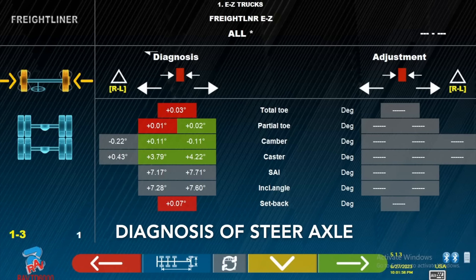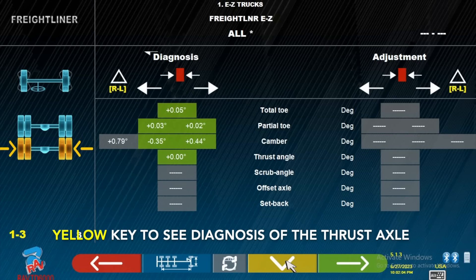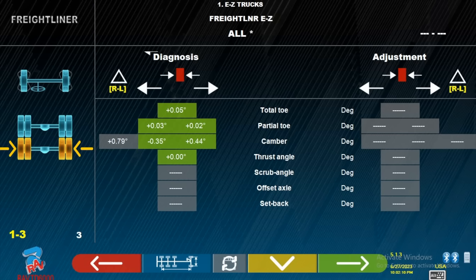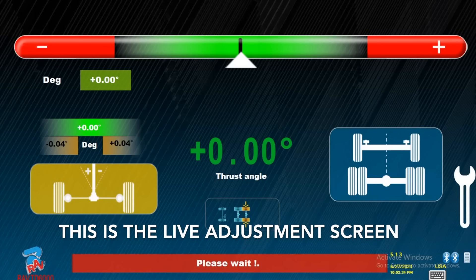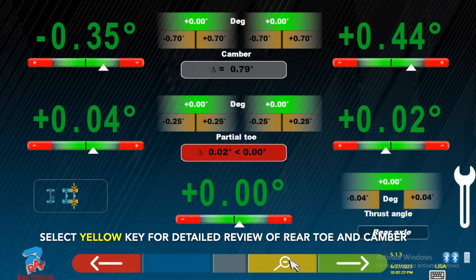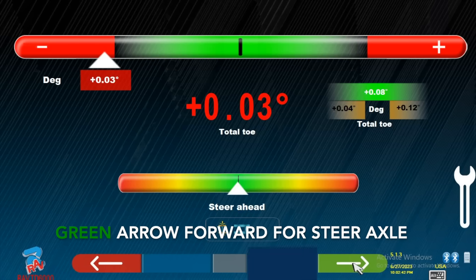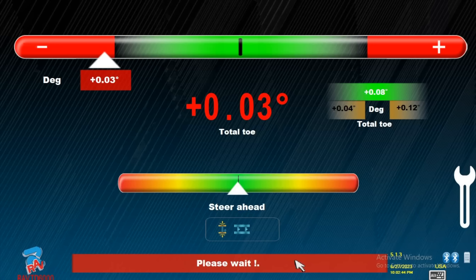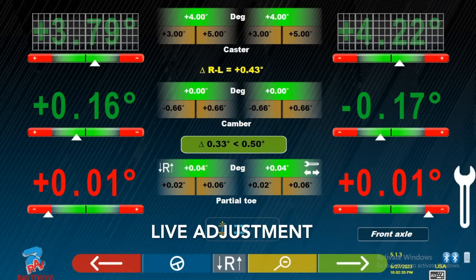The diagnosis of the steer axle is displayed. Press the yellow key to see the diagnosis of the thrust axle. This is the live adjustment screen. Select yellow key for detailed review of rear toe and camber. Green arrow forward for the steer axle.